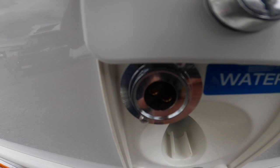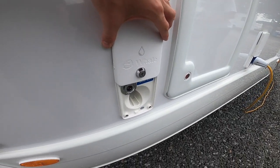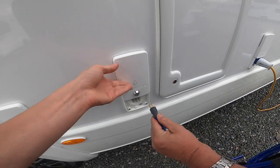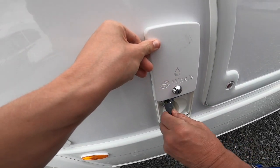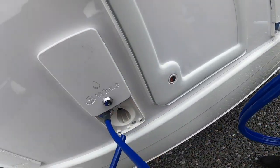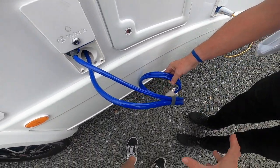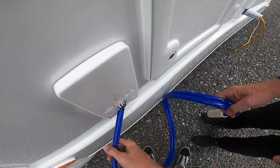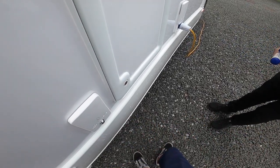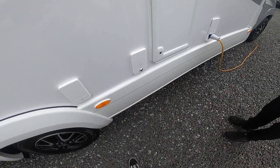You also have a connection for a pump — a submersible pump which Michael's demonstrating here. You put your connection into the top, turn it on in the main control panel, and the other end goes in here. You can drop the pump into a bucket or an aqua roll and it will suck the water out of the container into the main tank on the vehicle. You won't really need this unless you want to top up your water on a site, if you're wild camping, or if you can't get to a hose pipe.